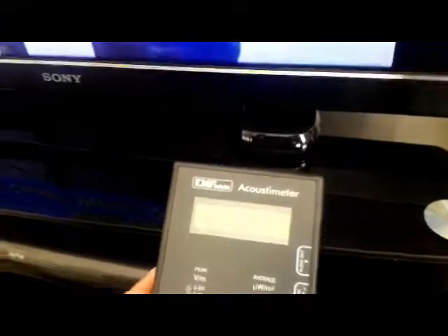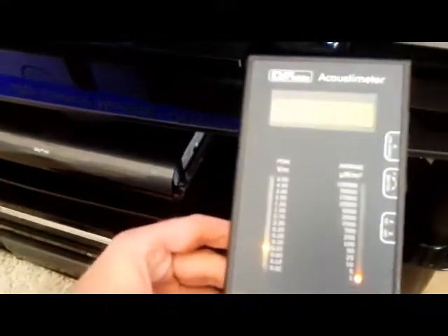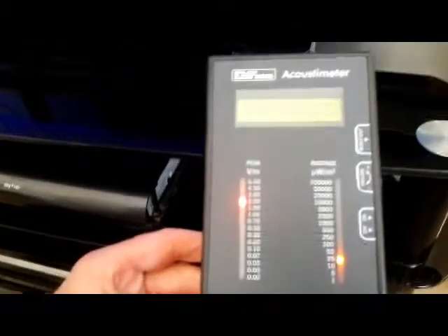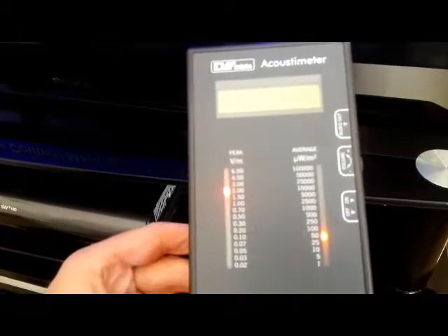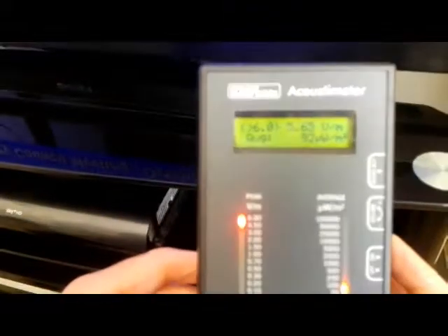We'll switch on the Acoustimeter again. That's the radiation back on by default. So you can see that clearly.